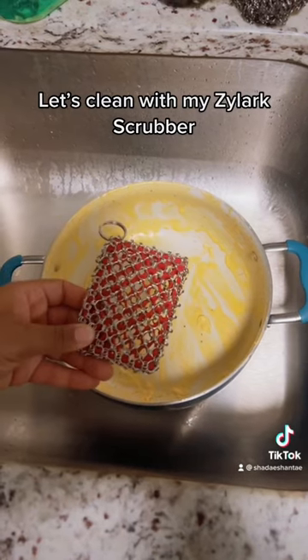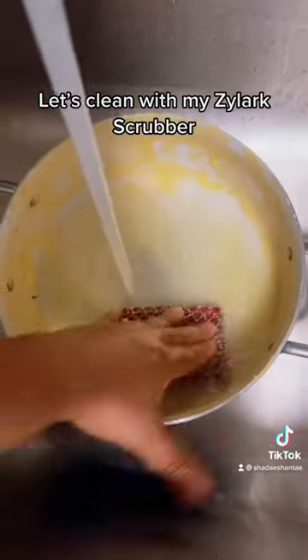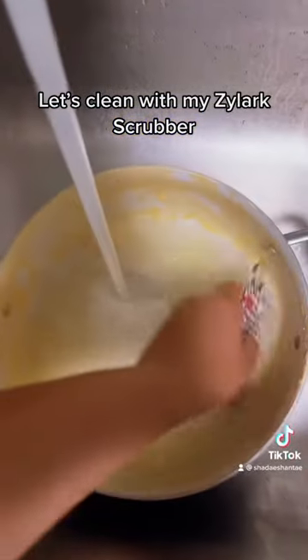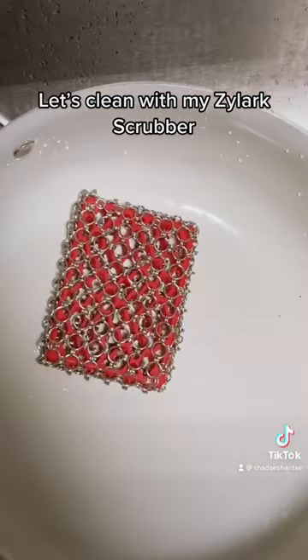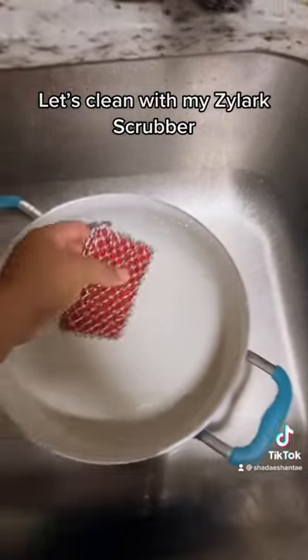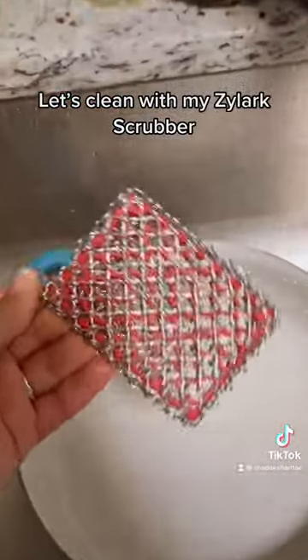The cheese got stuck to the pot. I added my soap and once I started scrubbing it easily got the cheese off that was stuck on there from yesterday. What I love about this is it didn't scrape up my pot like another scrubber would. It was pretty easy and pretty convenient. There's also a hook that you can use to hang it up.